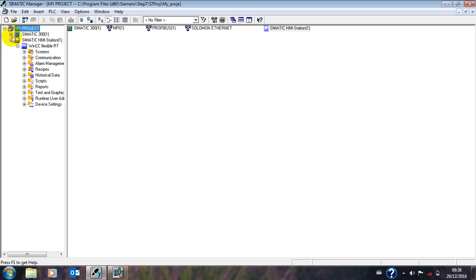Good, now we have our HMI on board and our program on board. You notice that from here to there is your program, and from here to there is your HMI. Now what we need to do is connect our HMI and the program. You go to NetPro — this symbol here — and click.